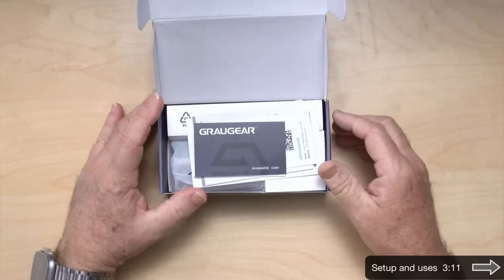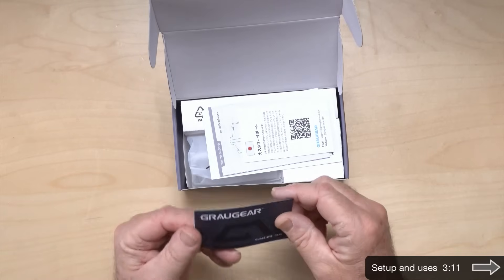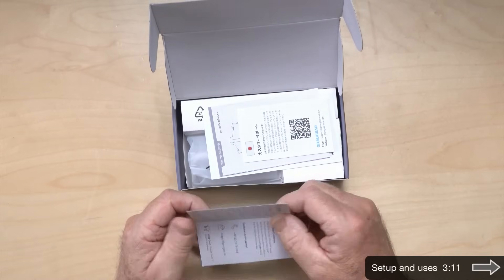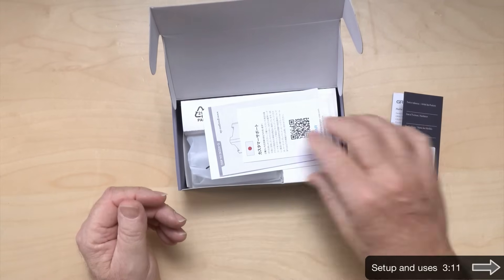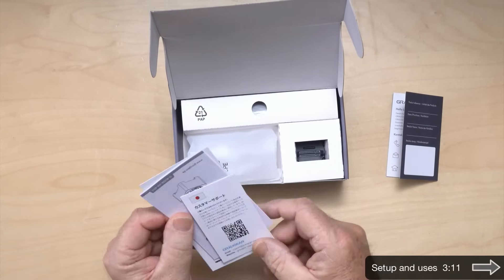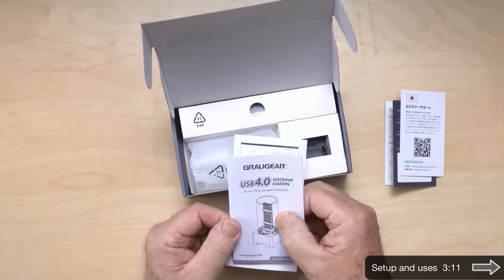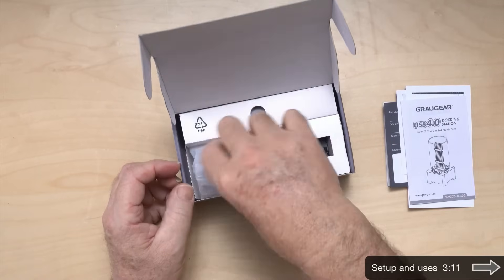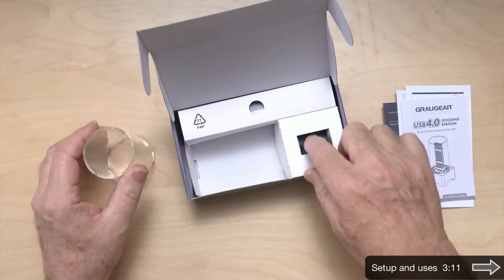I've never used anything from this company before, but I've seen other videos online about them and they seem pretty reputable. They have some pretty decent Thunderbolt 4 options for SSDs and I might have to review some of those. There's a nice little introduction, phone numbers, basic instructions, and a QR code. The question I have is whether I actually need to attach the heat sink each time I put one in. It works pretty interestingly — it's a clear tube.